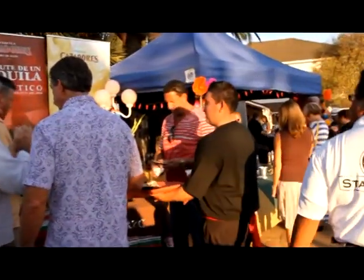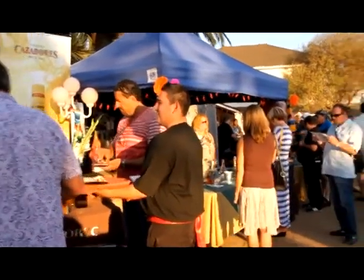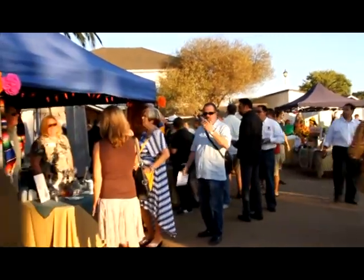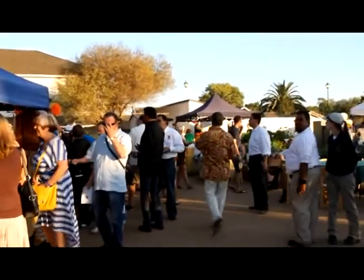This is Chris Morrow behind the camera at the Spirits of Mexico, a tequila festival in Old Town San Diego. People are saying tequila has matured in the marketplace and is no longer just for margaritas and shots. Let's talk to some of the distillers.